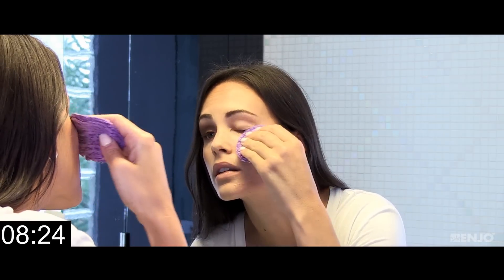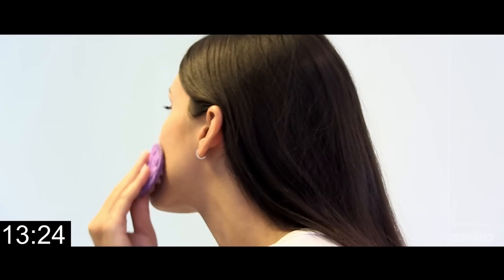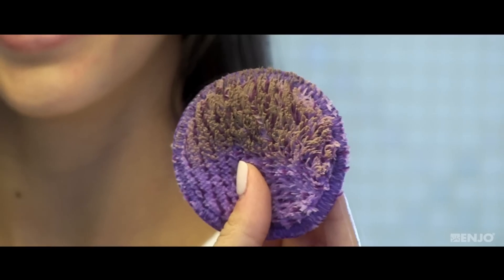Enyo easily removes makeup and mascara from around the eyes and other delicate areas of your face. The makeup stays trapped in the fibre until you machine wash them, ready to use again.